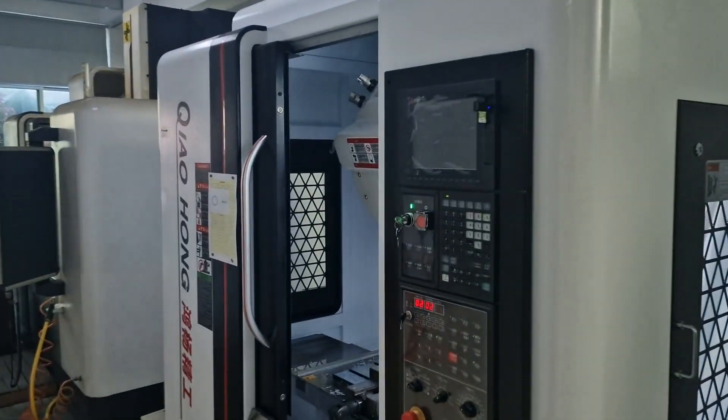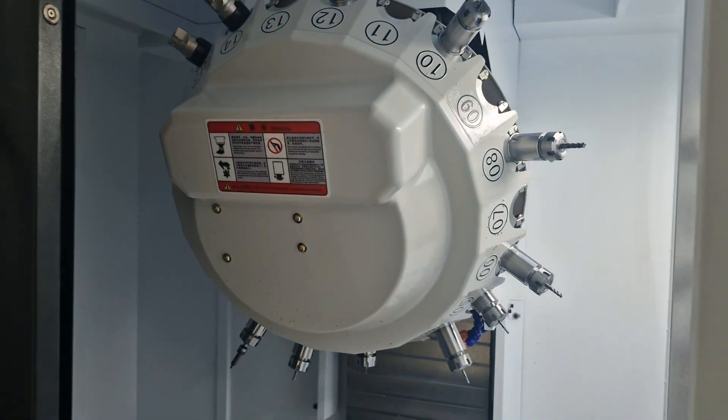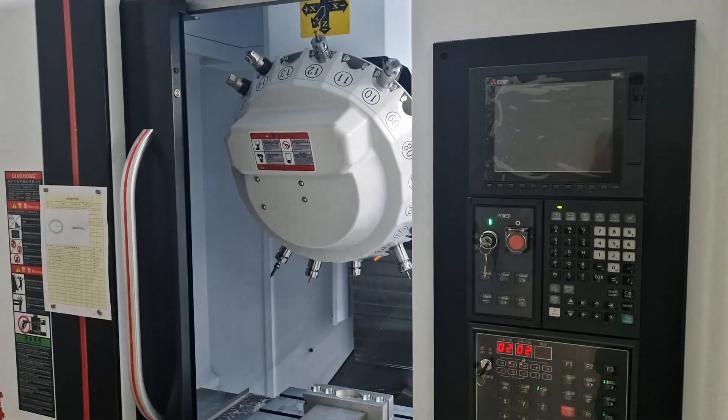Over here, this machine was just delivered today. It's got 21 bits. I wonder what we can do with that one.